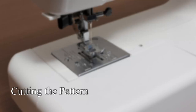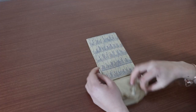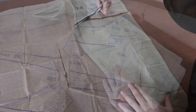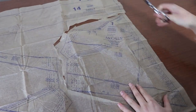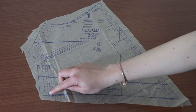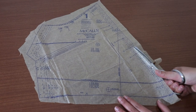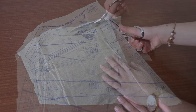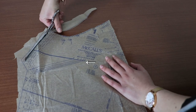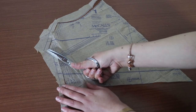For view B of this pattern you'll need to cut out the bodice front piece for your cup size and pieces 4 to 7, 12 and 13. To cut out the pattern you need to follow the line indicated as your size all the way around the outside of the pattern. Don't cut along any of the cutting lines inside of the pattern piece. Don't cut along the dart markings, which are the triangles on the inside of the bodice front piece.